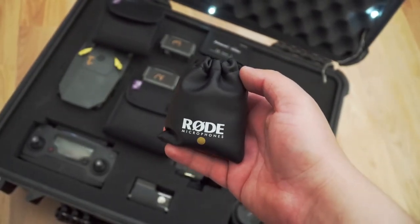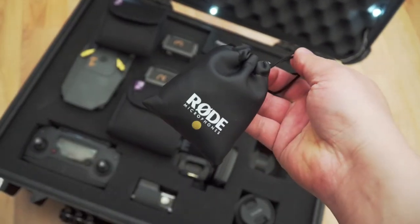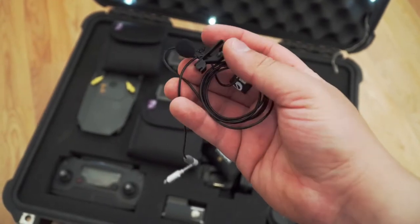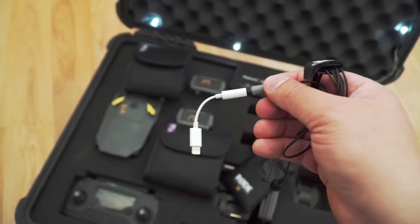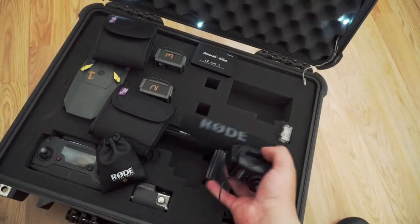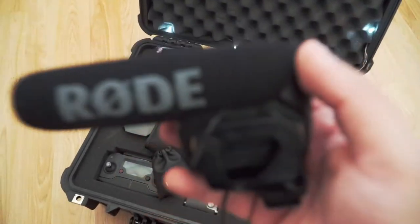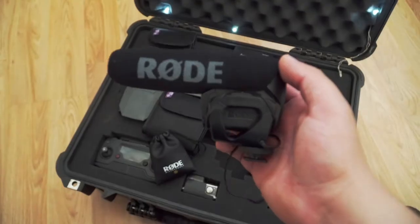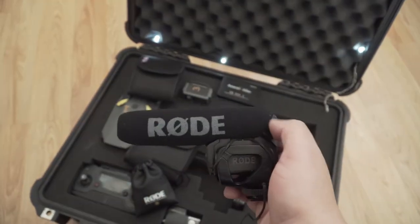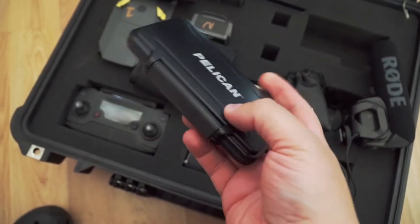For mics, I use two Rode mics. The first is the Rode SmartLav+, which works great when you want to throw some dialogue in your videos without using your camera's shotgun mic — easy to use, just connect it to your phone and record. The second is the Rode VideoMic Pro, the older version. I chose it over the Rode Micro because of its high-pass filter options. It's more expensive, but I was able to pick it up used at a decent price.